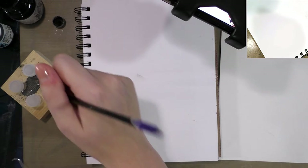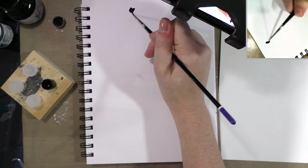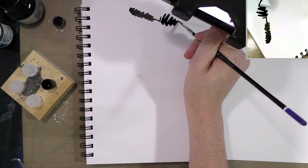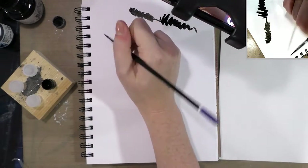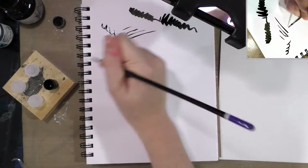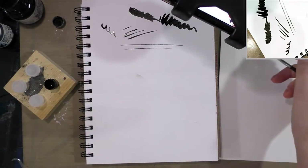The brush is making a mess today, whereas on a smoother finish paper you're not going to get the dry brush effect but you are going to get very crisp lines that don't break up.